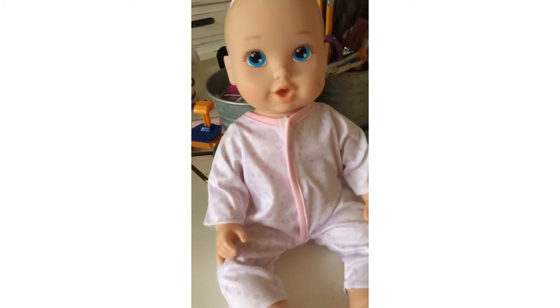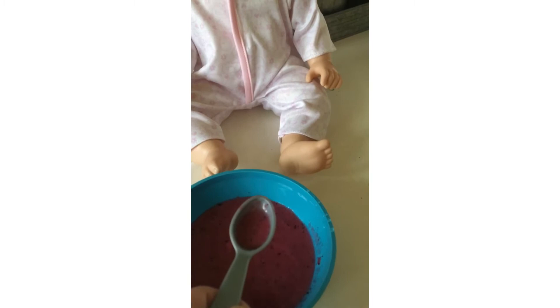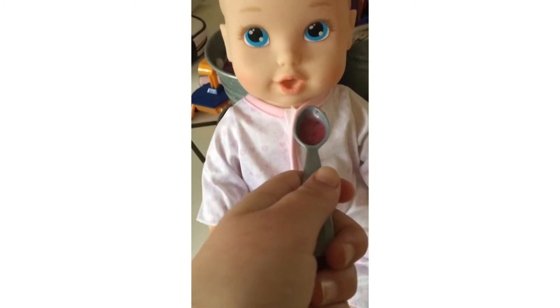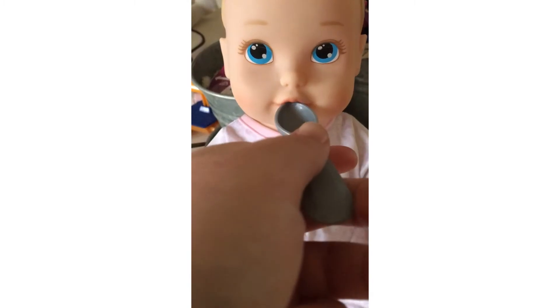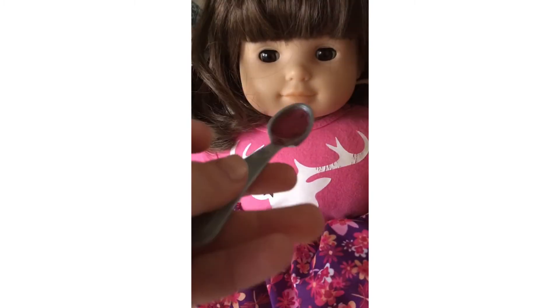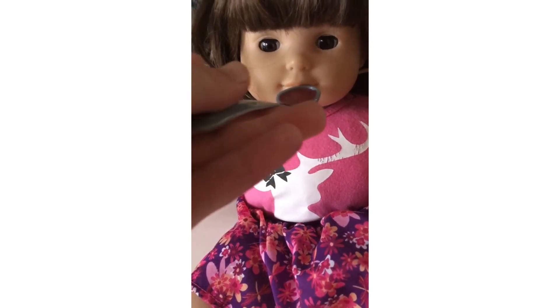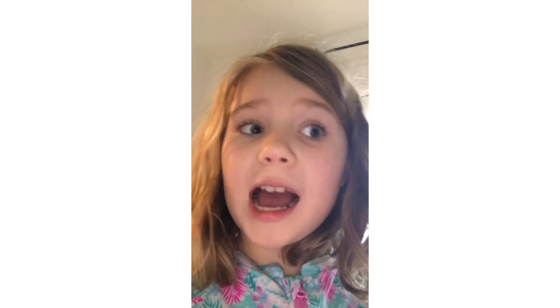We have our first baby here for snack time. Let's see if they like it. Got our baby, got our spoonful. Let's see if she likes it. Wow, she ate it all! Now for Mary. Good big bite. Wow, you ate that fast, Mary!